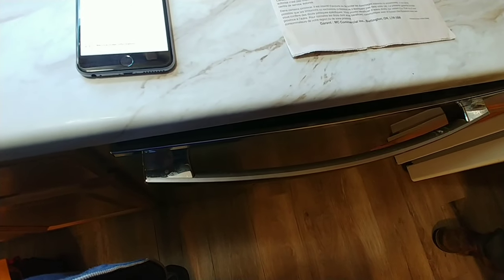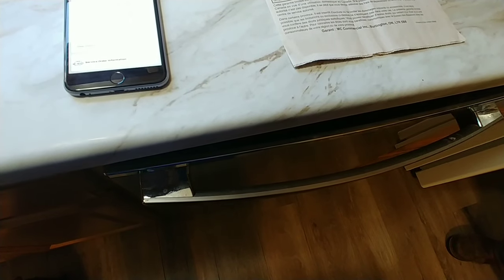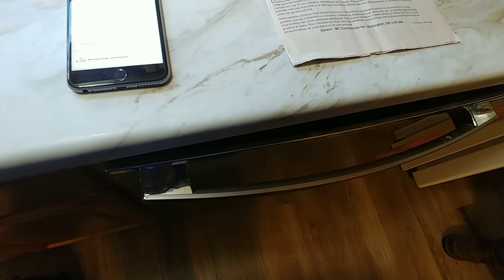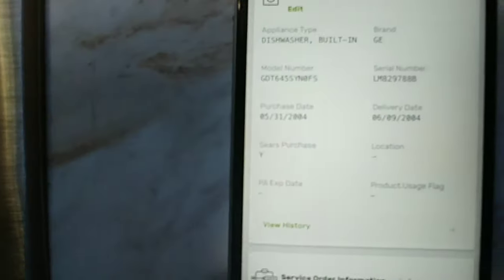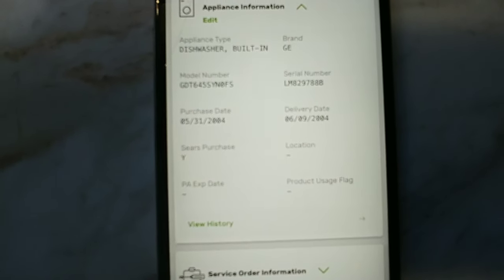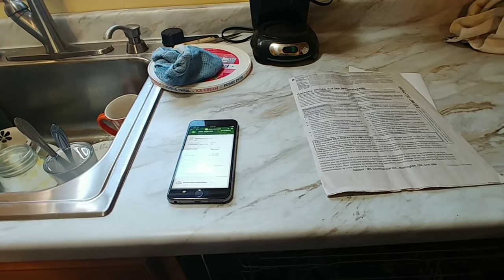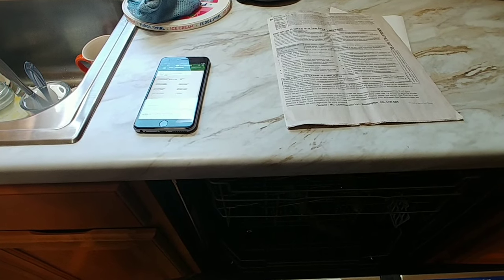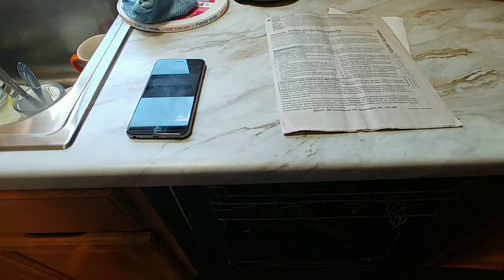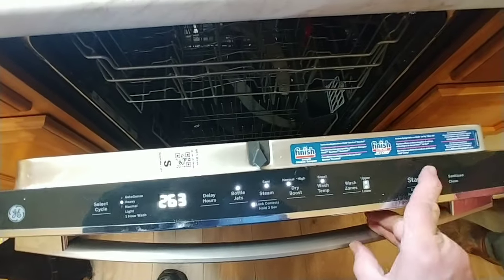We're dealing with model number GE GDT645SYN0FS. The issue is the dishwasher doesn't have any response — no matter what we press, there's nothing. The dishwasher won't work, it won't do anything.